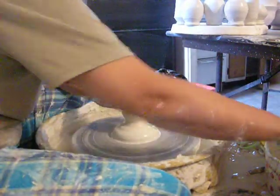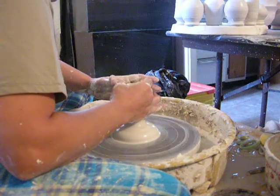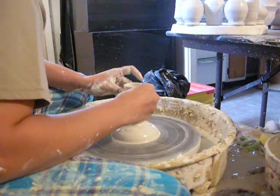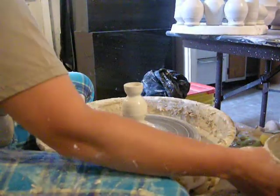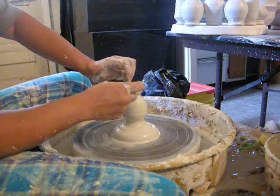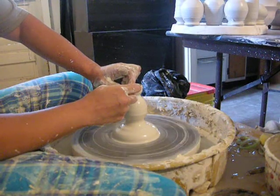Give it a nice belly. Now I'm going to close this up. That will be the neck. We don't want that top to be too sharp because the head is going to rest on there. We want a nice sturdy ledge for the head to sit on. I'm going to smooth that out.